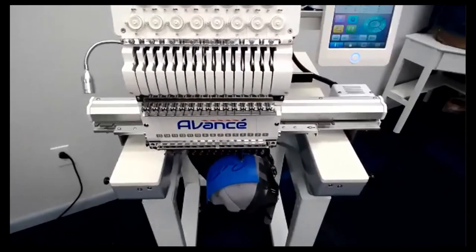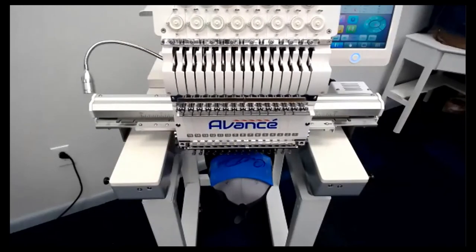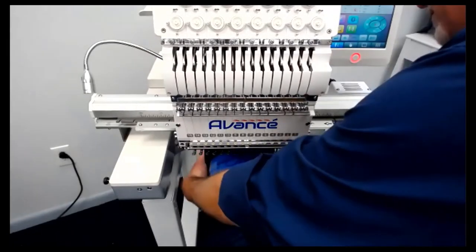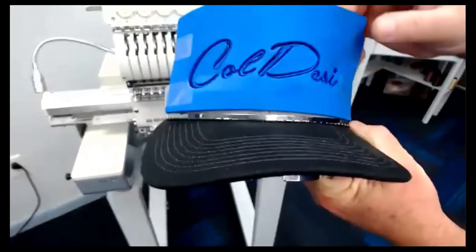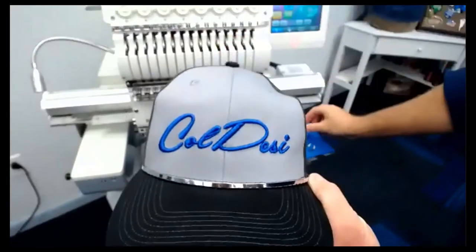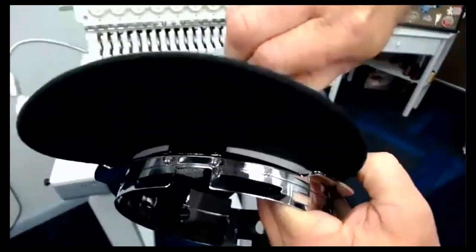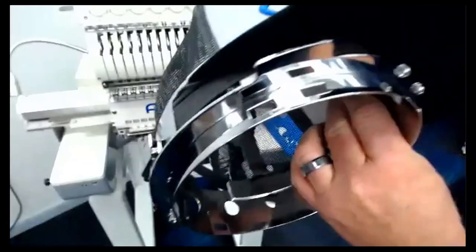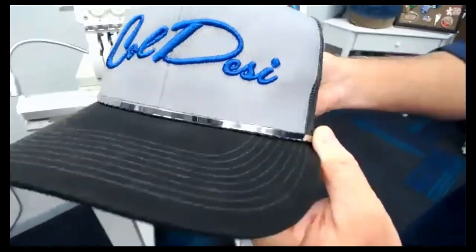The machine speeds up and slows down according to the size of the stitches. It goes back to the center and the job is complete. I'll take it off the machine to show you — and there's the Koldesi. With the foam, because of the needle penetrations, it perforates it. Wow, that looks great. Take the little piece out of the O, there's the S. And if you see it at an angle, you can see how it's raised off the hat. That is what is known as 3D.